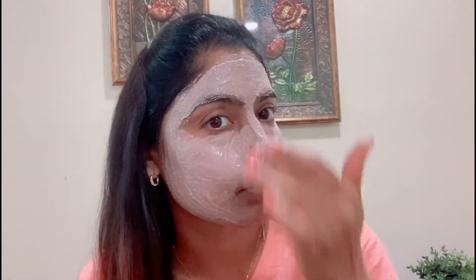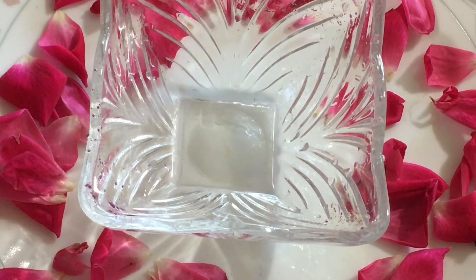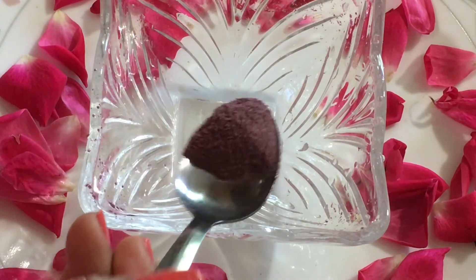Now we are going to apply the face pack. It has a cooling effect. We will apply it to the face and wash it off for an instant glow. Apply it using circular motions to remove dirt and dead skin.